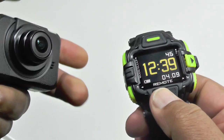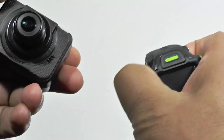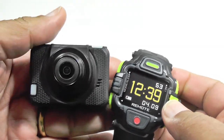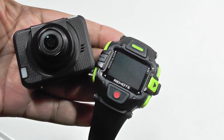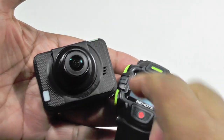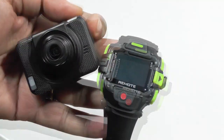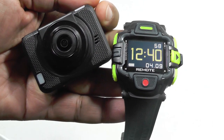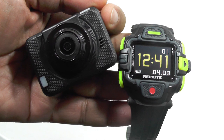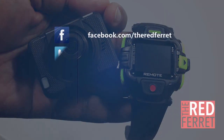Overall, what do we think about this iShot action cam and remote viewfinder wristwatch? It's a great little combination — it adds a lot of flexibility to what is already a really highly specced camera. The picture quality is amazing, the sound quality is great, and in general it's a great product. That's the iShot action camera with remote viewer. If you've enjoyed this video, please like it and share it, and don't forget to subscribe to our channel so we can bring you more cool stuff. Thanks very much — see you guys next time.